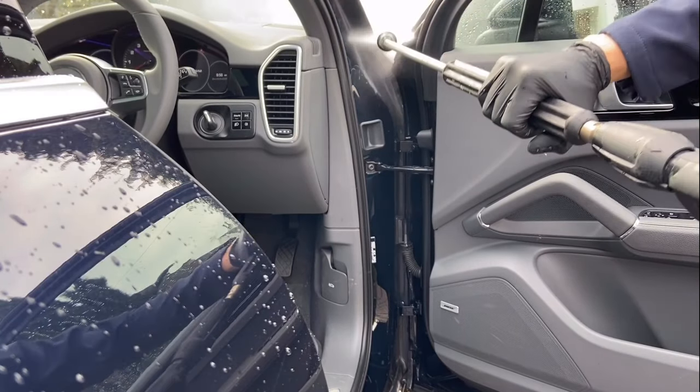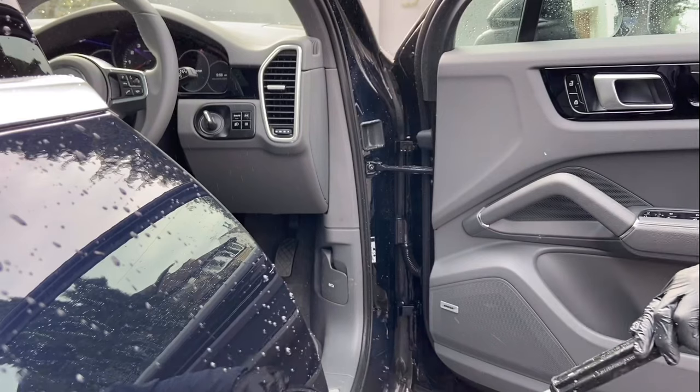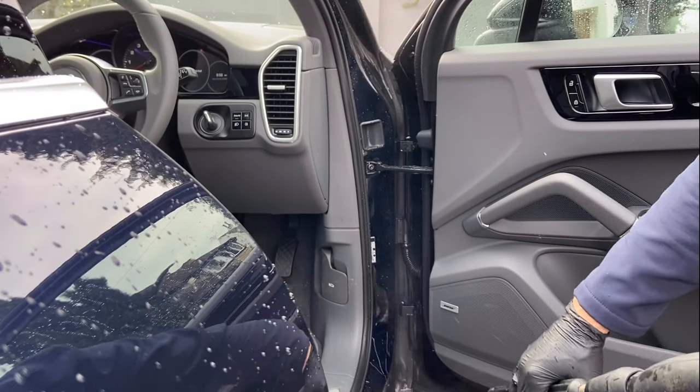I then rinse the door shuts with a stream of high-pressured water. The shuts are then thoroughly cleaned with a degreaser and a detail brush.